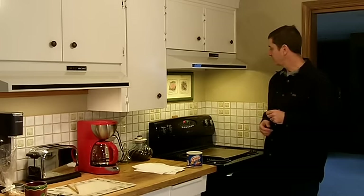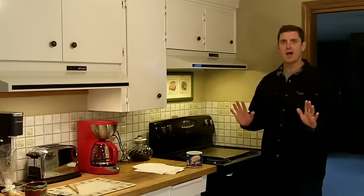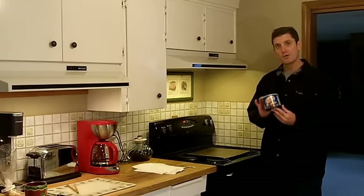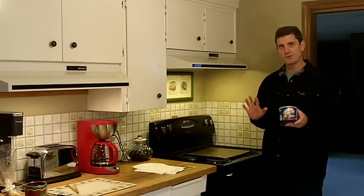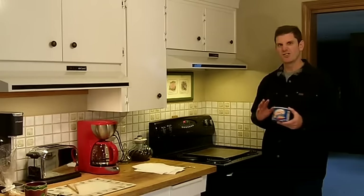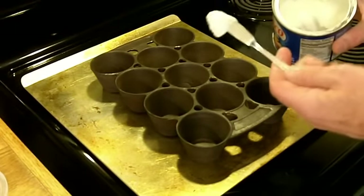I've cleaned up the muffin pan as good as it's going to get and now it's time to apply the seasoning. The first step is to preheat to 215 degrees — that's going to drive out any moisture. We want that cast iron to be perfectly dry. Also, that hot iron is going to allow the Crisco to flow a lot easier, getting into the nooks, crannies, and pores of the cast iron, and we're going to avoid globs that create sticky spots. We want a nice thin even coat.